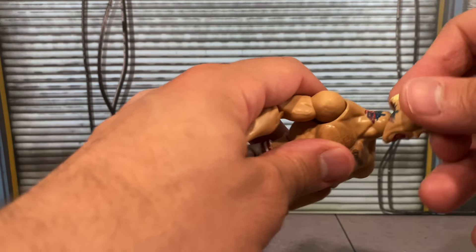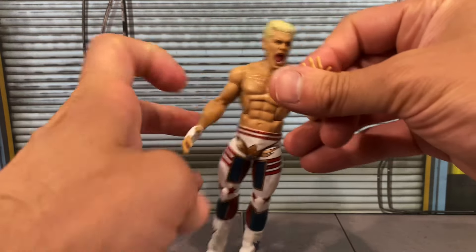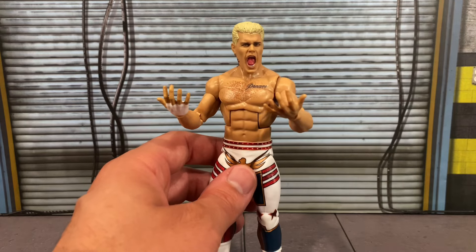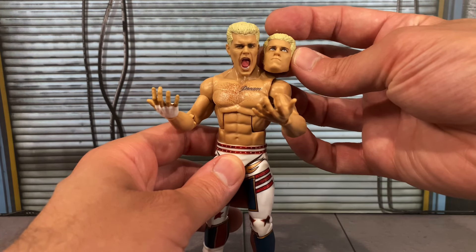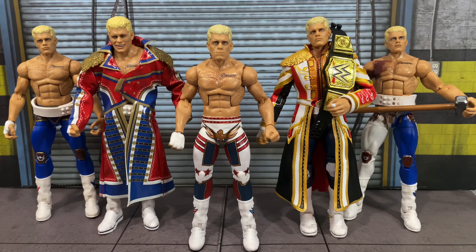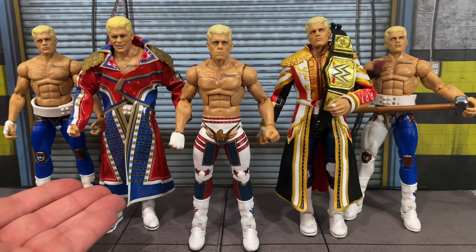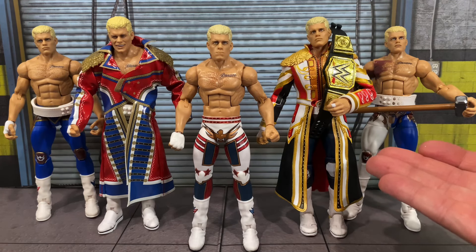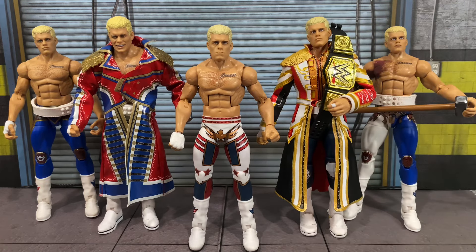If you want to swap out the straight-face scan for the screaming head, you can pop it on — you can have Cody coming out celebrating during his entrance or after winning a match. Personally, I've had enough of that head, so I'm going with this new head sculpt for my display. For Cody Rhodes comparisons, we have the Elite 101 (the first American Nightmare version when he came back), the Mattel Creations Ultimate Edition, the Ultimate Edition Series 21 (probably my favorite Cody Rhodes in my collection with the title), and the Defining Moments Cody Rhodes.